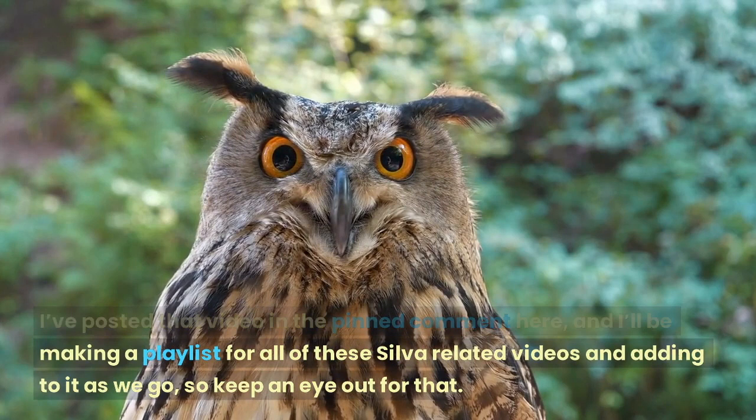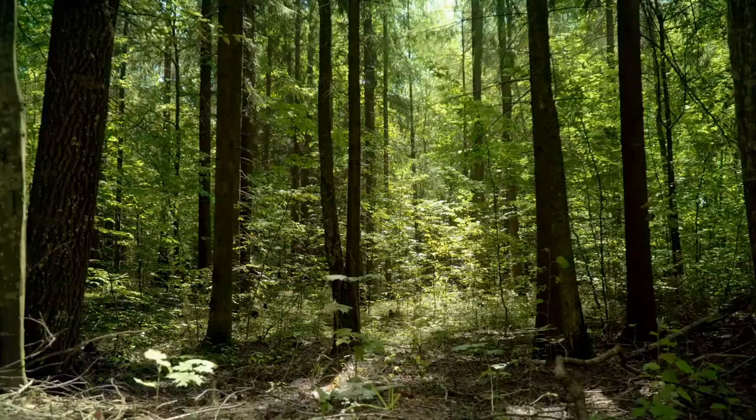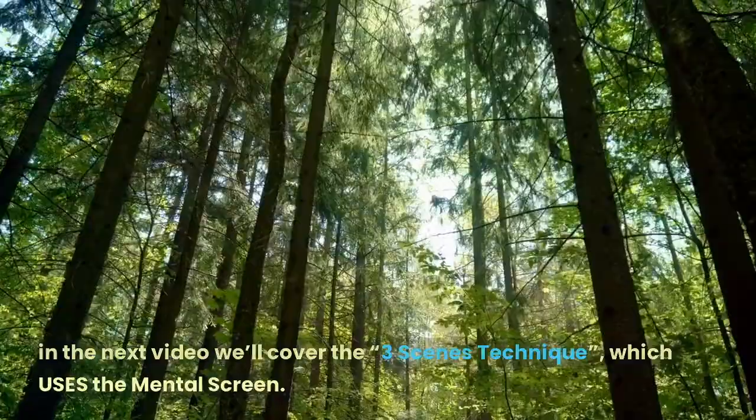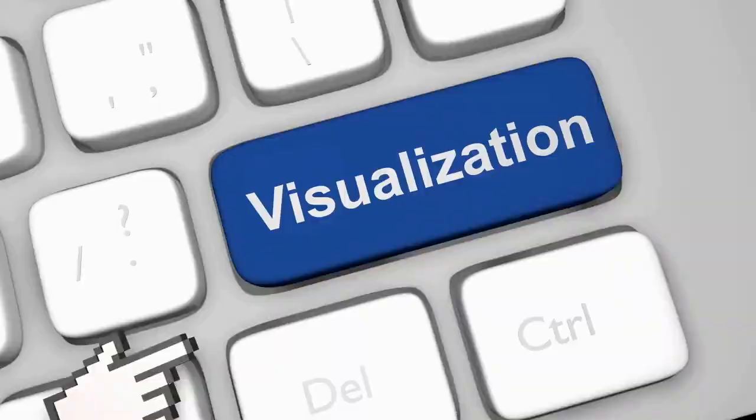I've posted that video in the pinned comment here, and I'll be making a playlist for all of these Silva related videos and adding to it as we go, so keep an eye out for that. Without further ado, let's talk about the mental screen, and in the next video we'll cover the 3 scenes technique which uses the mental screen.